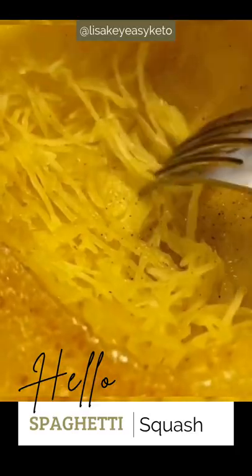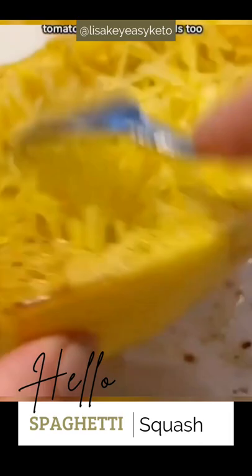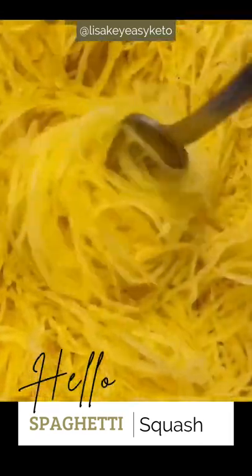Bake them together for 45 minutes, or until a knife inserted into your spaghetti squash comes out easily. Once your squash is cool enough to handle, take a fork and make your strands.